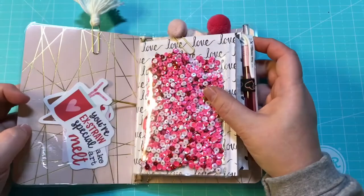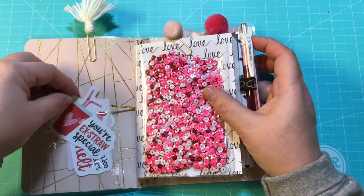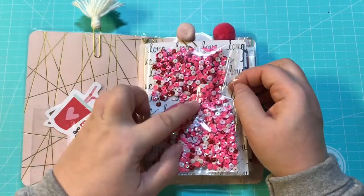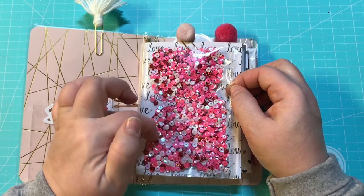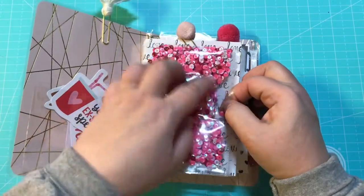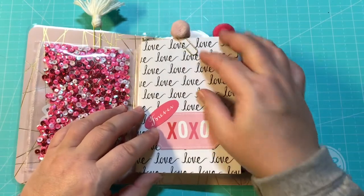On the inside we have a pocket with different ephemera pieces. We have a pretty shaker with all of the sequins — it's pink and white and red and just really, really pretty. And of course I like to make my shaker cards really, really full. This one has two signatures.